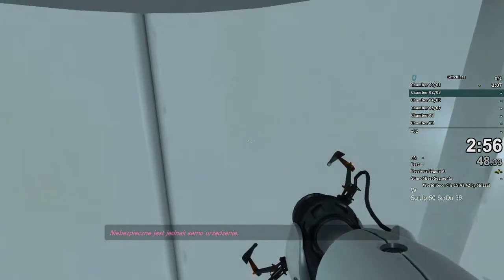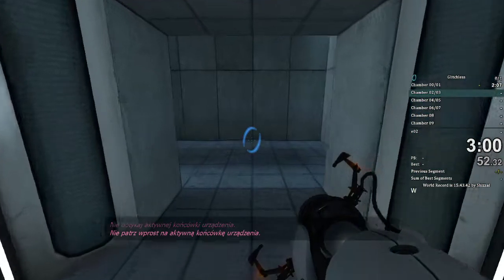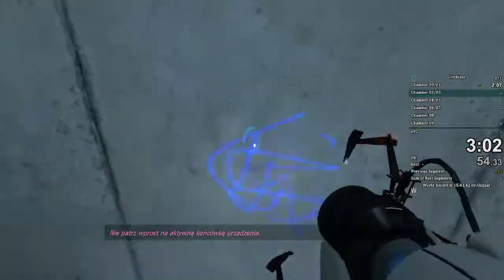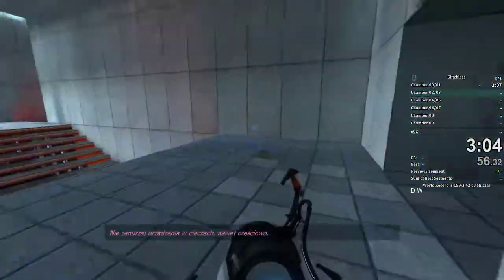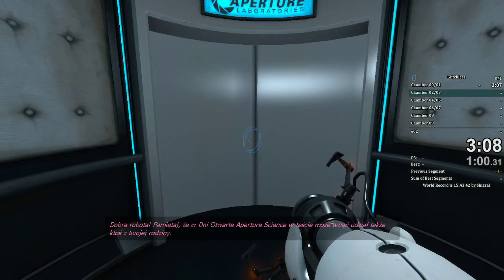The device, however, has not. Do not touch the operational end of the device. Do not look directly at the operational end of the device. Remember, the Aperture Science bring your daughter to work day is the perfect time to have her tested.